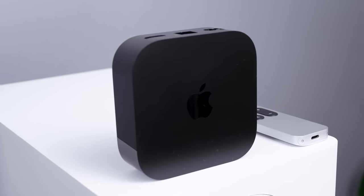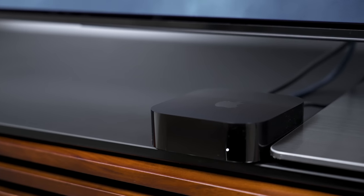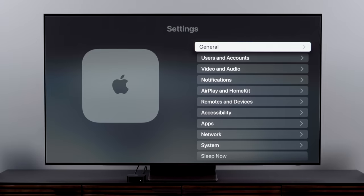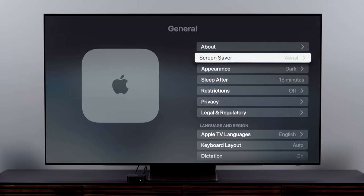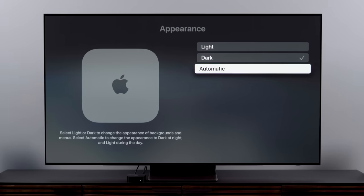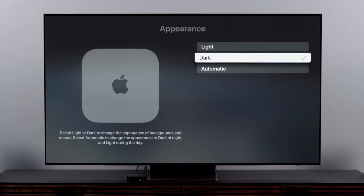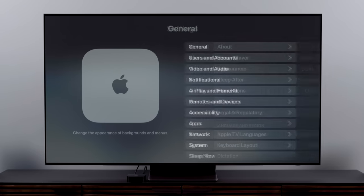I want to start with some stuff that will have the maximum amount of benefit for the maximum amount of users — simple tweaks that can make the Apple TV experience even better. Let's start with customizing the look of the Apple TV. If you're a fan of dark mode, the Apple TV can do that. Click the Settings icon, then click General, then Appearance. Then you can select Light, Dark, or Automatic. Selecting Dark will keep the Apple TV in dark mode all the time, while selecting Auto will shift from light during the day to dark during the night, just like the iPhone.